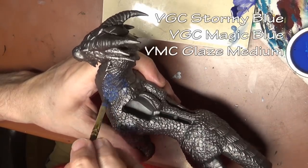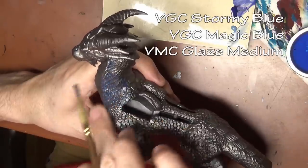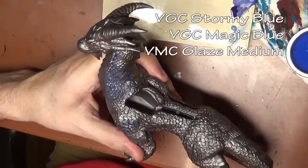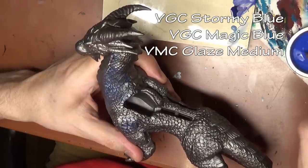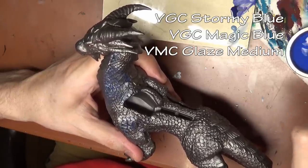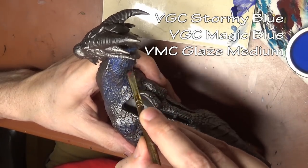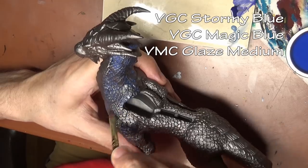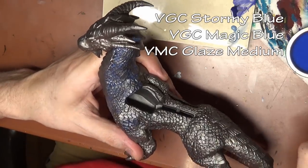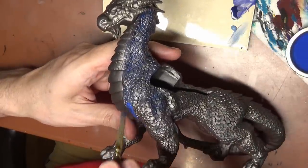After that base coat is established, we're going to immediately start with our shade colors, because we want to add some color to this dragon. Starting off with a mix of Stormy Blue, Magic Blue, and Glaze Medium. I didn't have quite the right shade of blue so I had to mix them. The Glaze Medium, as always, is to slow down the drying time. Putting it on roughly in the recesses and just wiping it off with a finger off any raised areas.